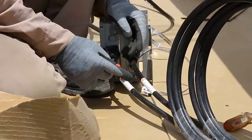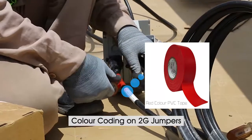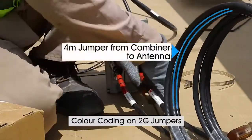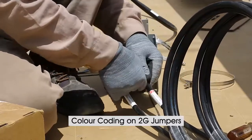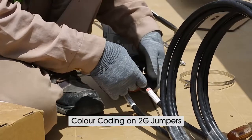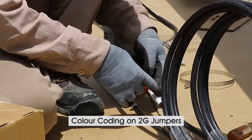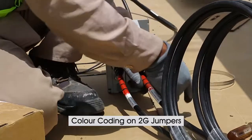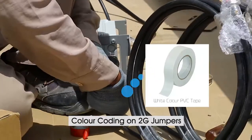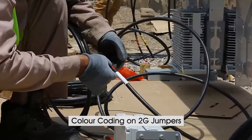We need to follow the following steps. First of all, we need to mark the 2G jumper. For that, we use red color PVC tape. In this site, we have four sectors and therefore we mark four rings on the jumper. Also for this side, we use a combiner. One side of the combiner will be connected to the antenna port, and the other side will be connected to the RRU. For marking positive and negative of the jumper, we use white PVC tape for positive and black PVC tape for marking negative.